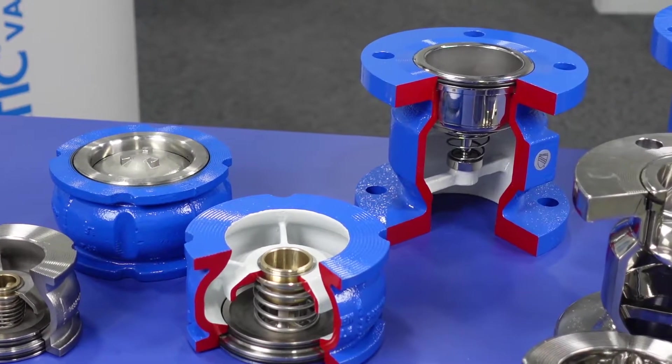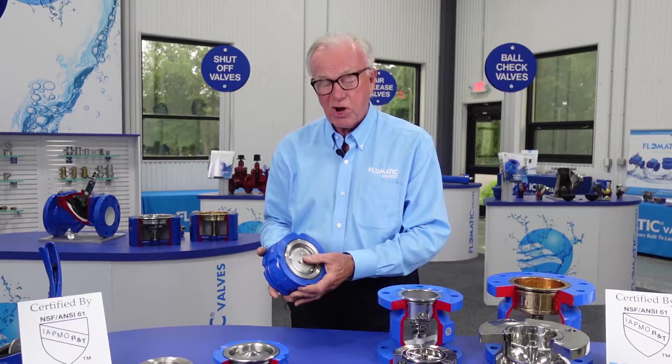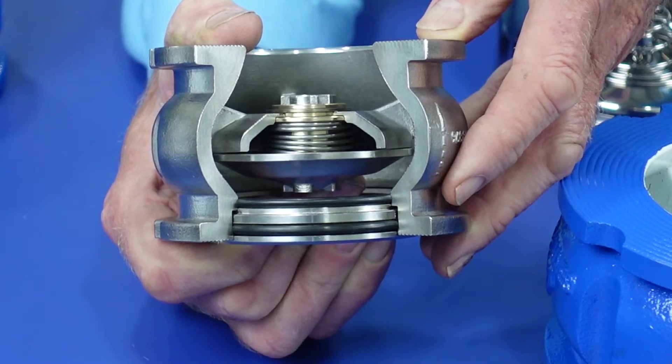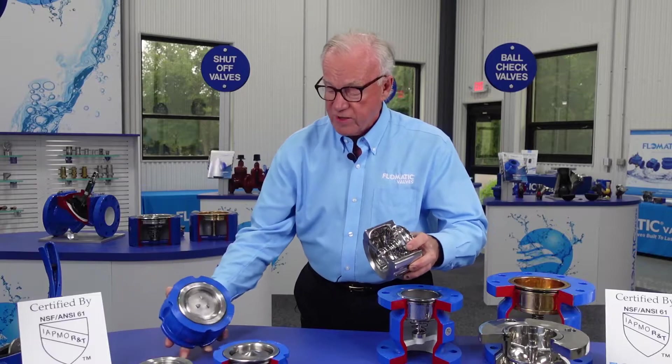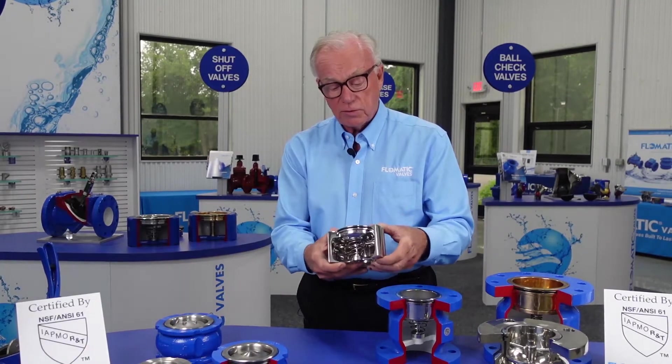We have what we call the BFD style, which is a brand new patented product — about 30% more flow efficient than the traditional wafer style check valve.